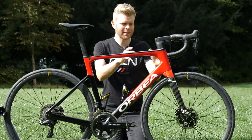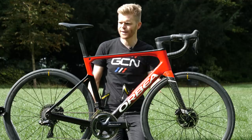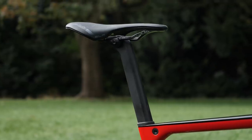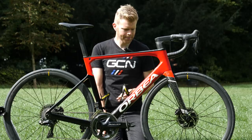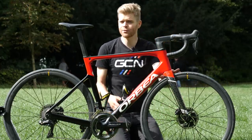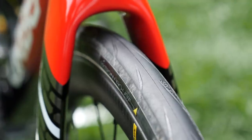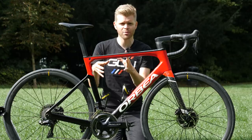Other new features include split spacers underneath the new proprietary integrated stem for easier adjustment without having to take apart your hydraulic lines for the disc brakes. There's a new proprietary seat post and seat post clamp — a D-shaped or cam-tail profile post for improved aerodynamics, with an integrated and very neat bolt. And there's loads of tire clearance on this bike. Apparently you can fit 32mm tires in the new Orca — there's just a huge amount of space. Orbea reckons the biggest factor in improving comfort on a road bike is tire volume, and that tire volume makes far more difference than building flexible areas into carbon fiber frames.